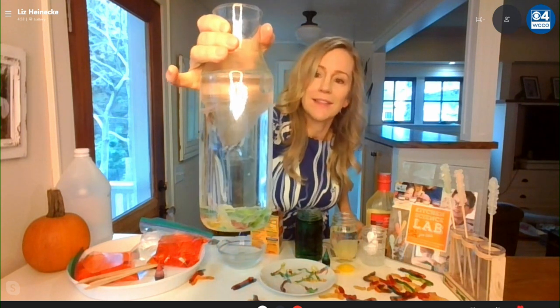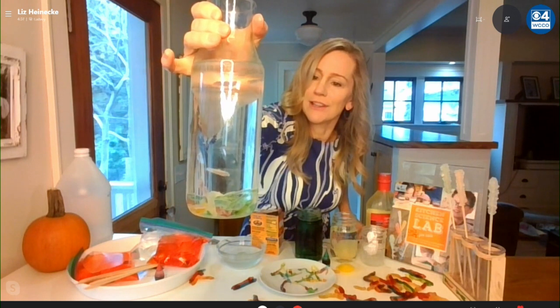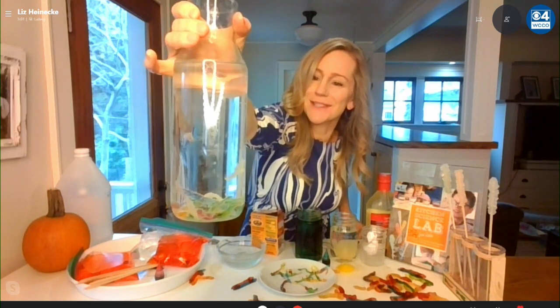You'll see that the worms start to get bubbles on them because of this reaction — they wiggle, they move. Can you hold it up a little bit so we can see? There you go. They're starting to wriggle, they look like they're alive. Oh, that's cool. There they go — Franken worms! It's a super fun experiment and these are all on my website.